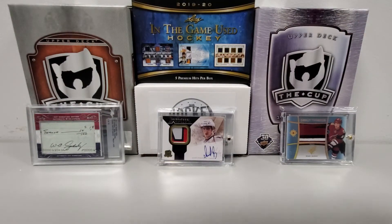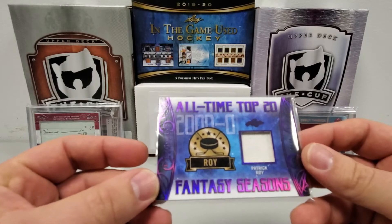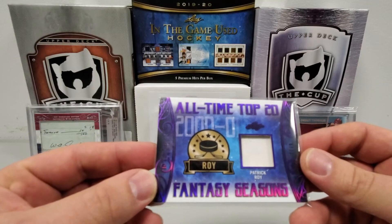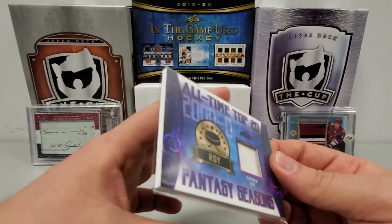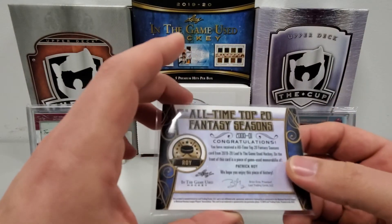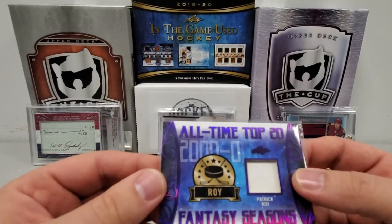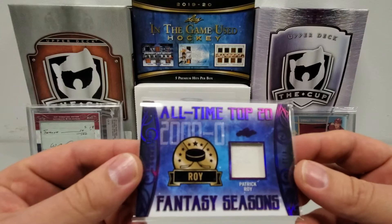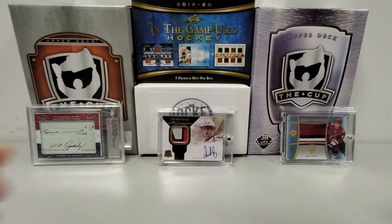Next up, number four of twelve, All-Time Top 20 Fantasy Seasons — this is the 2000-2001 Patrick Roy, number four of twelve. This is going to be game-used jersey from the 2000-2001 season, and the year in the background coincides with when this jersey is from.